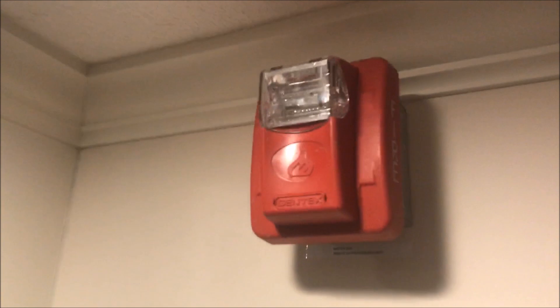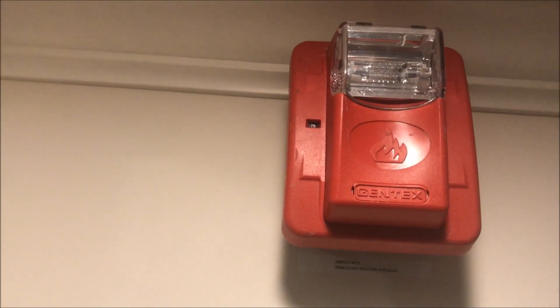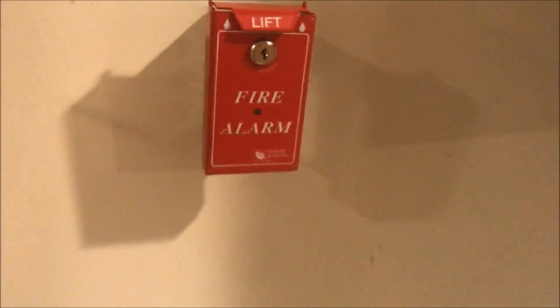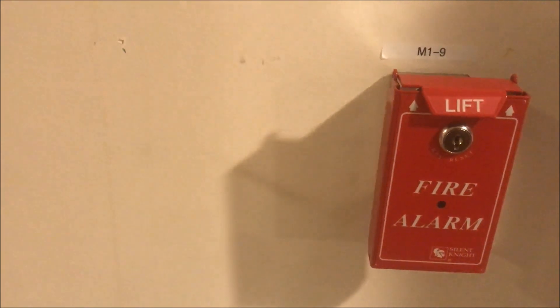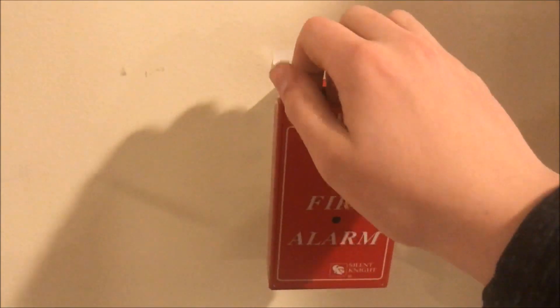I was going to change out this strobe and then didn't because I kind of like it. Same smoke detectors there. Look at me, I'm actually getting better at time management on these videos. We might as well start pulling — let's just dive right in. All right, let's do it: lift, pull.